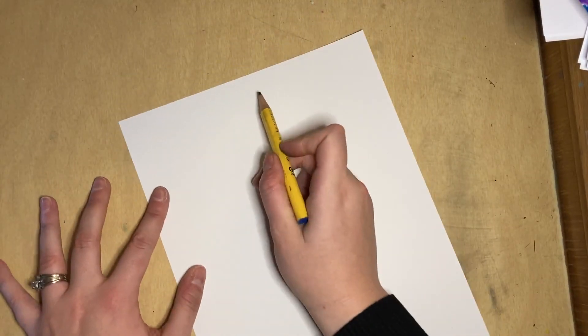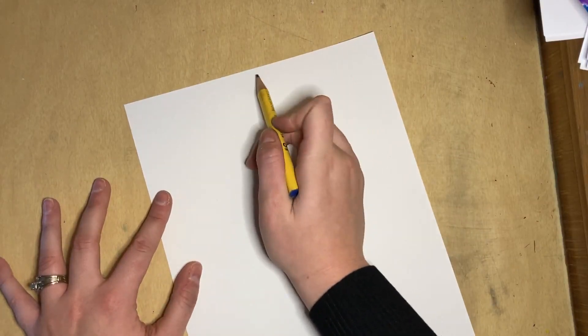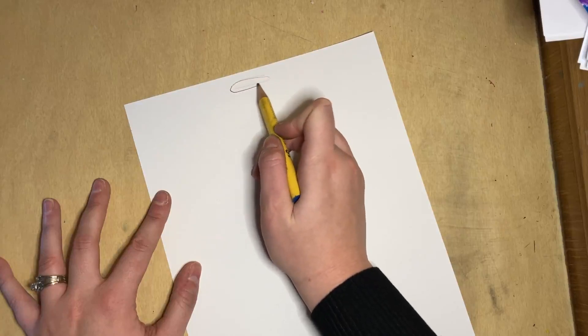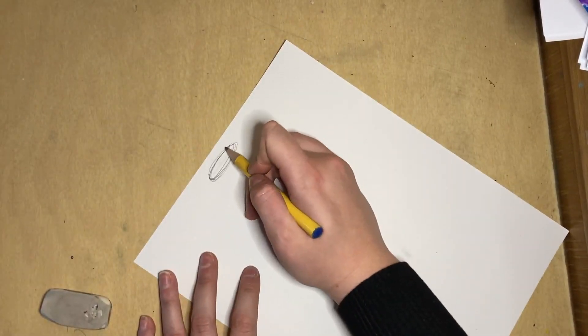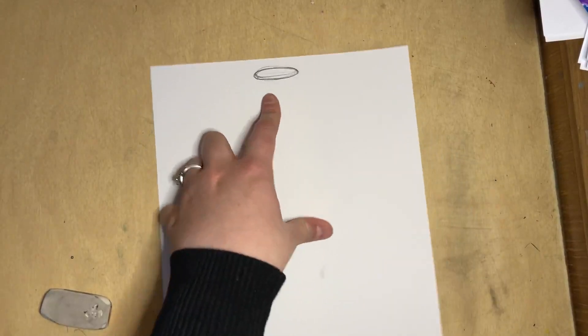The first thing we're going to do is decide where we're going to start. Let's start at the very top with our cork. At the very top of our paper, close to the edge, we're going to make an ellipse. An ellipse is like a hot dog shape — a smooshed pancake shape. I'm going back and around lightly until I really like it, and then I push down to make it a little bit darker.